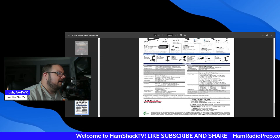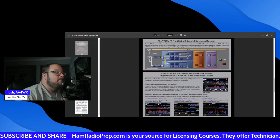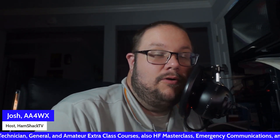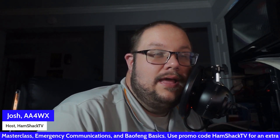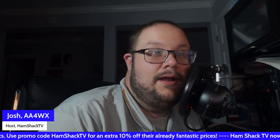Some folks are still taking in orders. I have seen some indicators that this radio will be on display at Dayton Hamvention — and we're going to be there. Dayton Hamvention is the next stop on the HamShack TV tour fueled by Ham Radio Prep and World Radio League. We'll make sure we cover that radio and give you a good look at its operations.